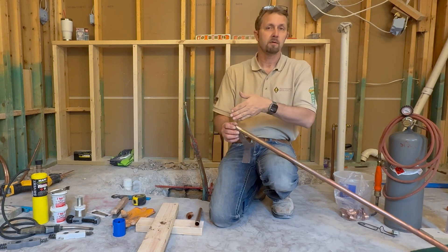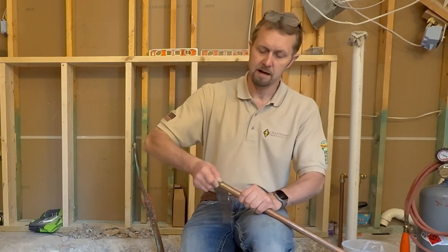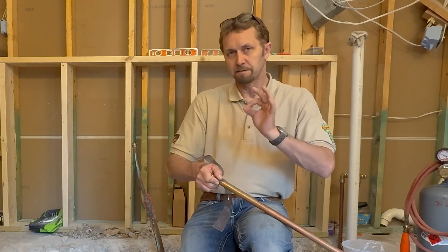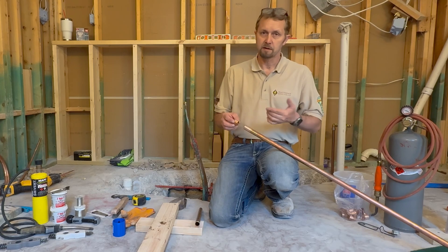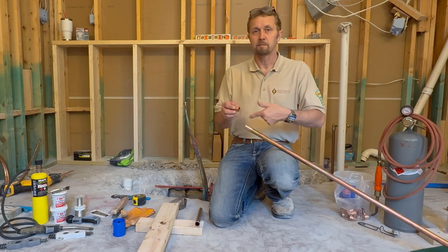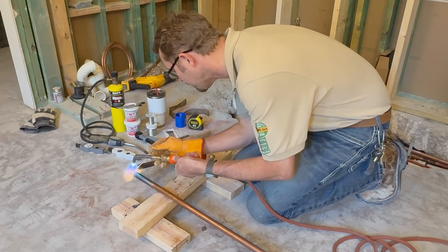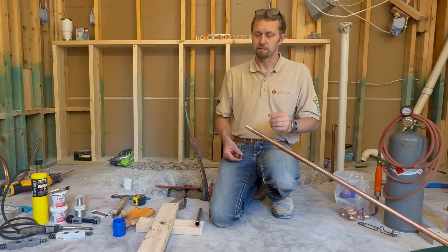Since my copper pipe is going to go about three-quarters of an inch into the 90-degree fitting, I'm going to clean back about an inch and a half. I want nice clean pipe in order to have a nicely filled edge around the fitting — I want to cap off the edge. When filling this copper pipe, the brazing rod is going to fill into the joint, but we're also going to cap off around it, which reassures you that you've got plenty of solder all the way around. We're not just capping off on the outside; we're making sure it's going into the joint and also capped off.